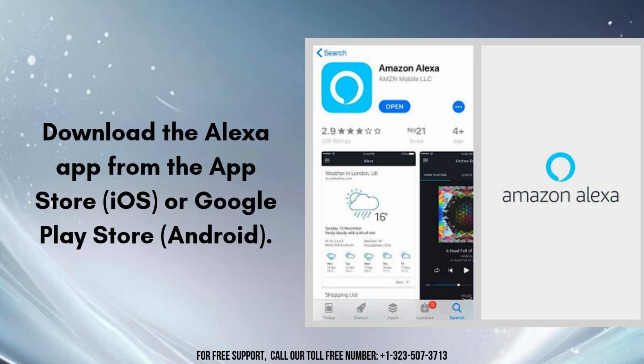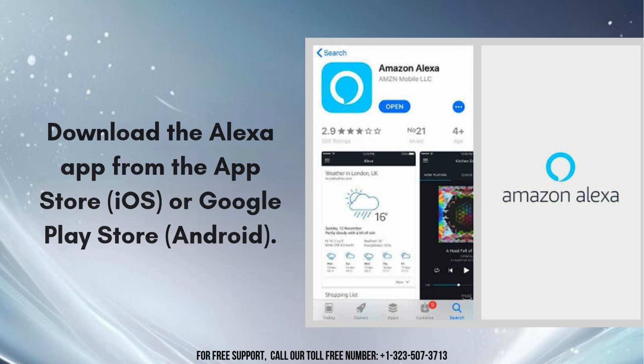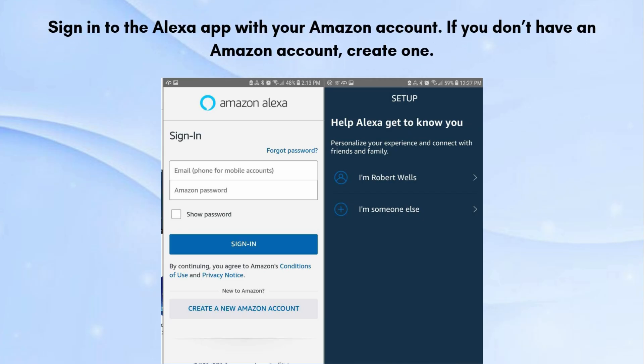Download the Alexa app from the App Store for iOS or Google Play Store for Android. Install the app on your smartphone or tablet and open it. Sign in to the Alexa app with your Amazon account. If you don't have an Amazon account, create one.